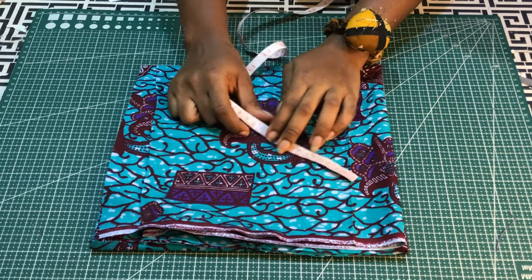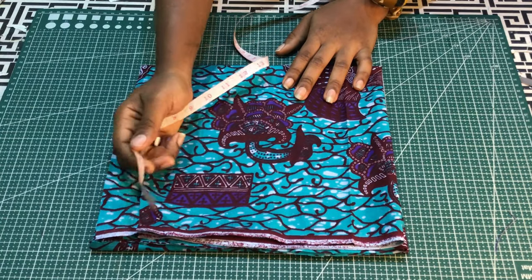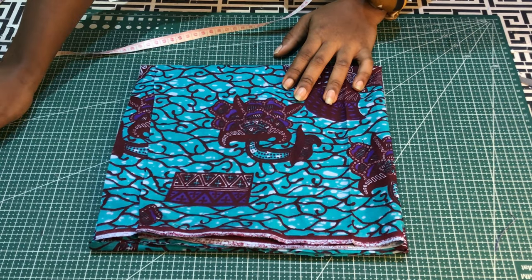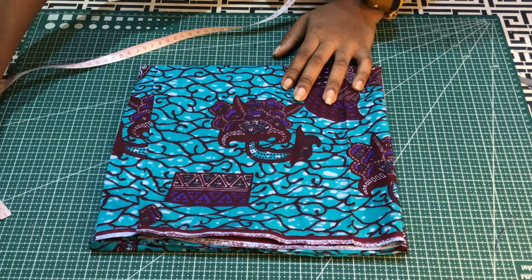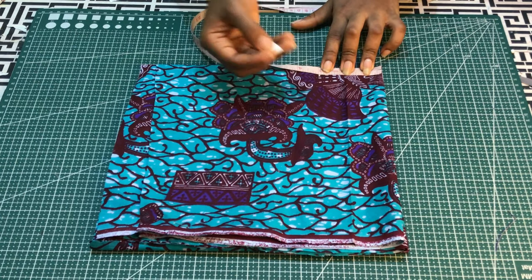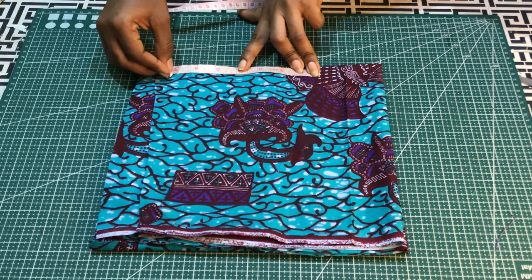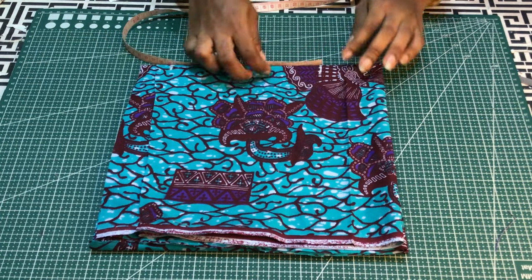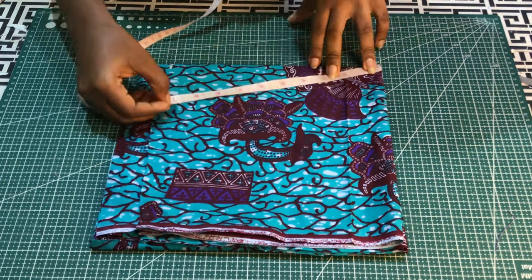To calculate the peplum radius, I'll divide the waist measurement I just measured into two, then divide that half waist measurement by 6.28 — the measurement for a full circle — to cut one circle. Two circles together will give 720 degrees. Make sure to add half an inch to whatever measurement you get, and take note of the length of your blouse. To get the peplum length, you subtract your half length from the length of your blouse. I'll rotate my measurement accordingly.